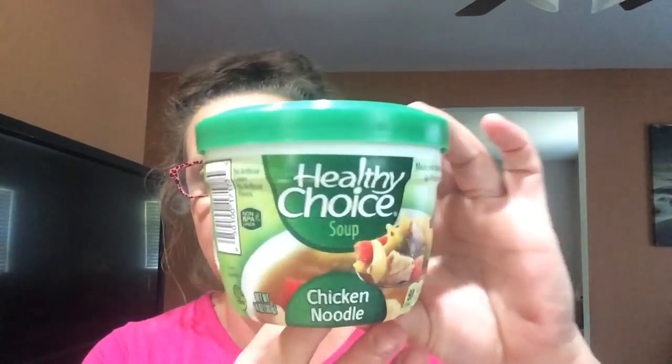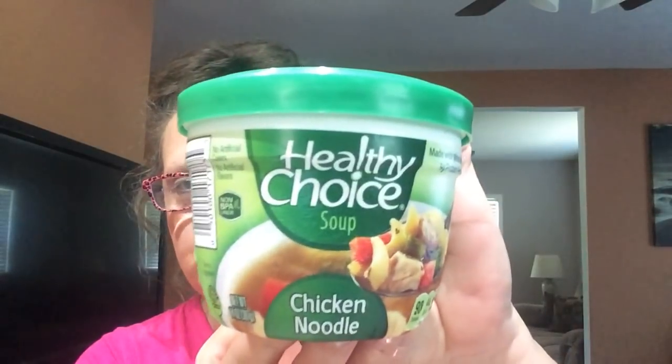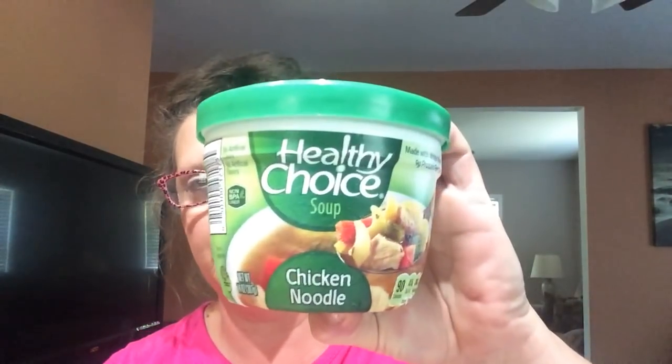Healthy Choice Soup — this is chicken noodle. It's 90 calories. What I loved about this is it's in a microwavable container: you pop off the plastic lid, pull the tab on the inner top, pop the lid back on, put it in the microwave, and you're good to go. This is 14 ounces of the Healthy Choice Chicken Noodle. I like to have these around because sometimes you just want soup without the hassle of the whole stove thing. The expiration date is December 5th, 2018, so I have plenty of time into those fall months.